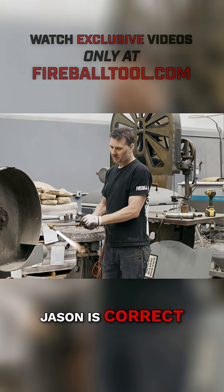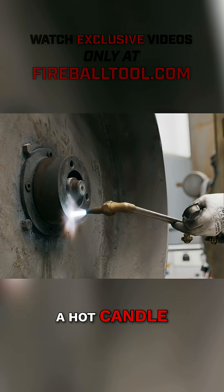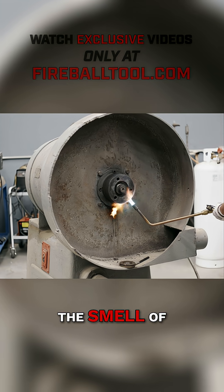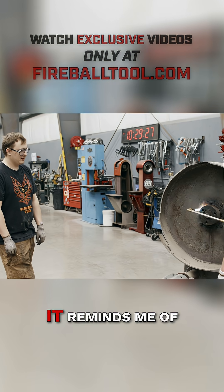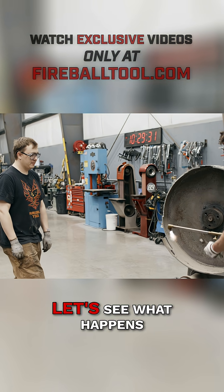So let's warm it up a little bit and see if we can get the grease to liquefy. If Jason is correct, when he heats up the bearing, like the wax of a hot candle, the grease should drip out and open up some space. The smell of a cutting torch and grease in the morning — it reminds me of working at the steel mill. OK, let's see what happens.